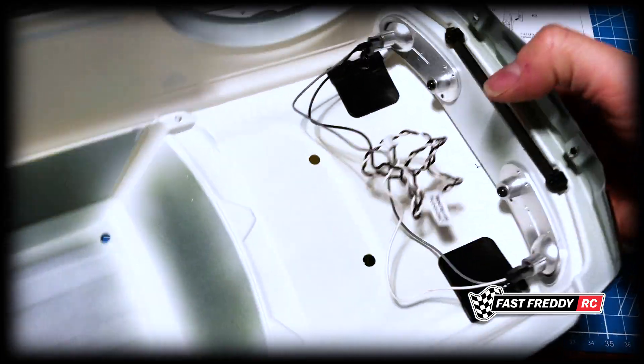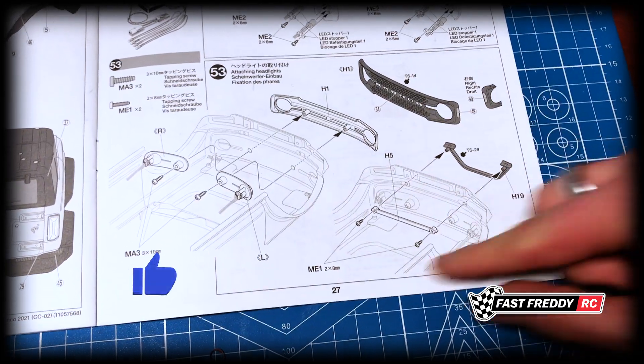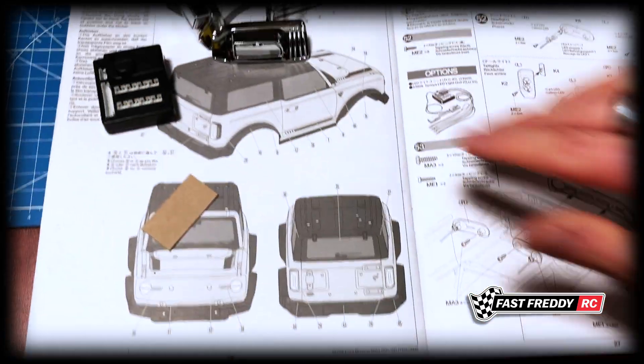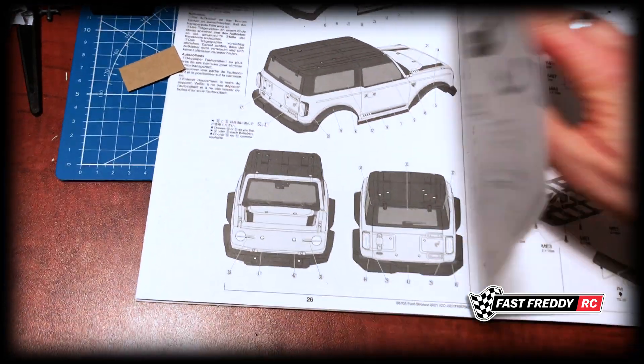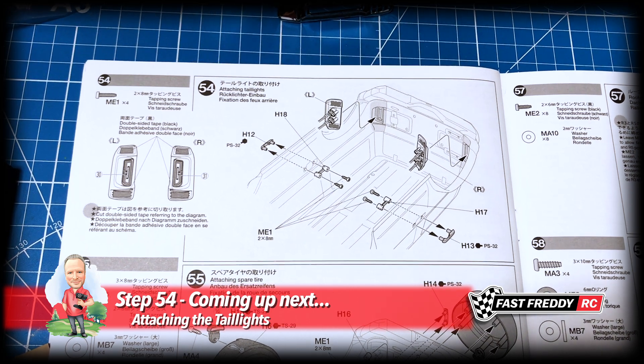The grille, bush guard, front grill, and lights are all on — that is just too cool. Step 53 is complete — we've done everything there. We're going to move on to step 54 and install the tail lights.